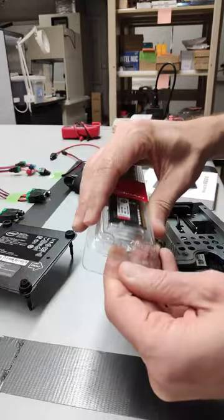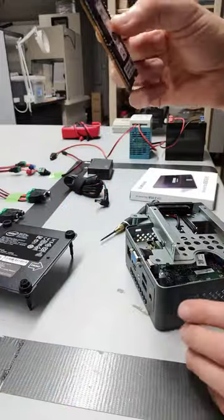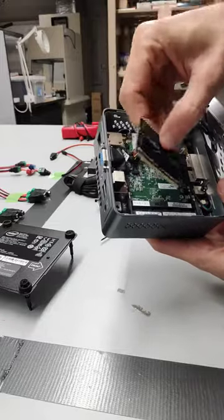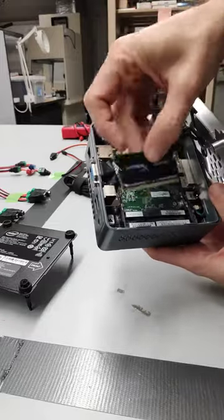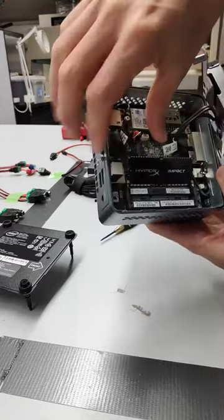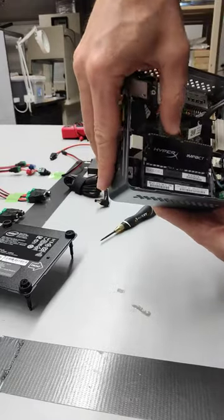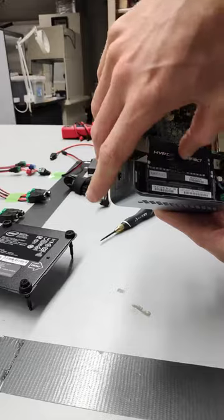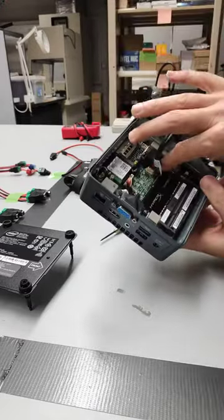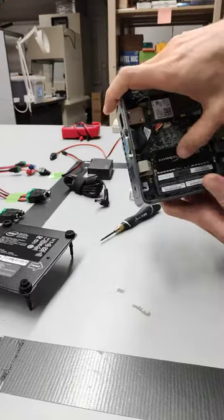What I'm going to do is take the RAM here. You can see it kind of only goes one direction. There should be a slit right in there, and it should slip right in there.